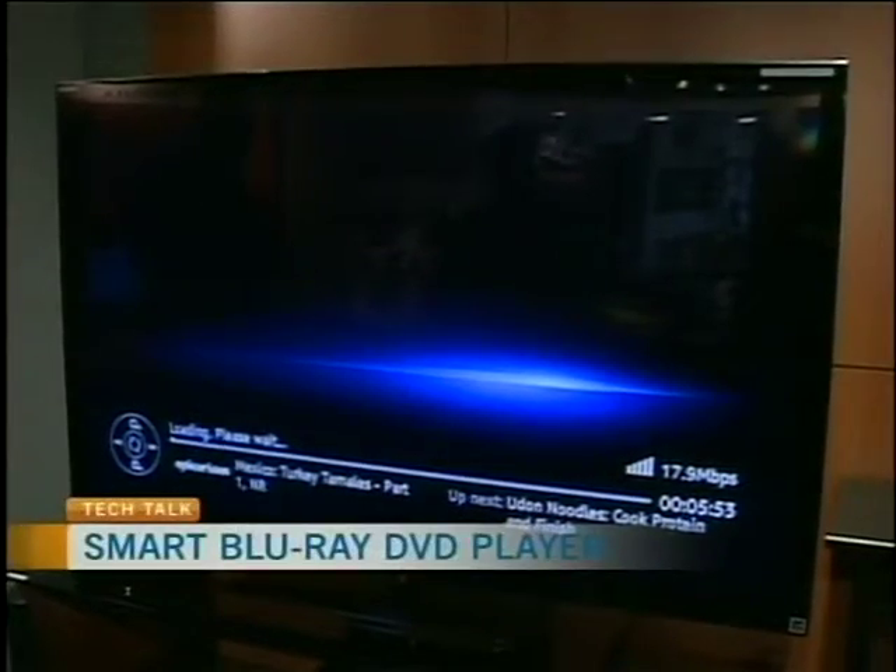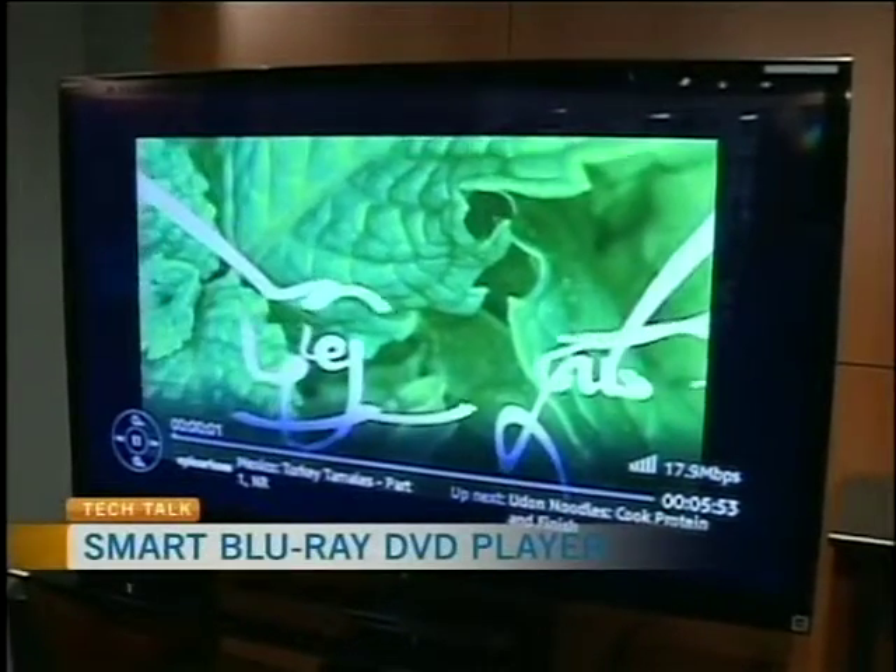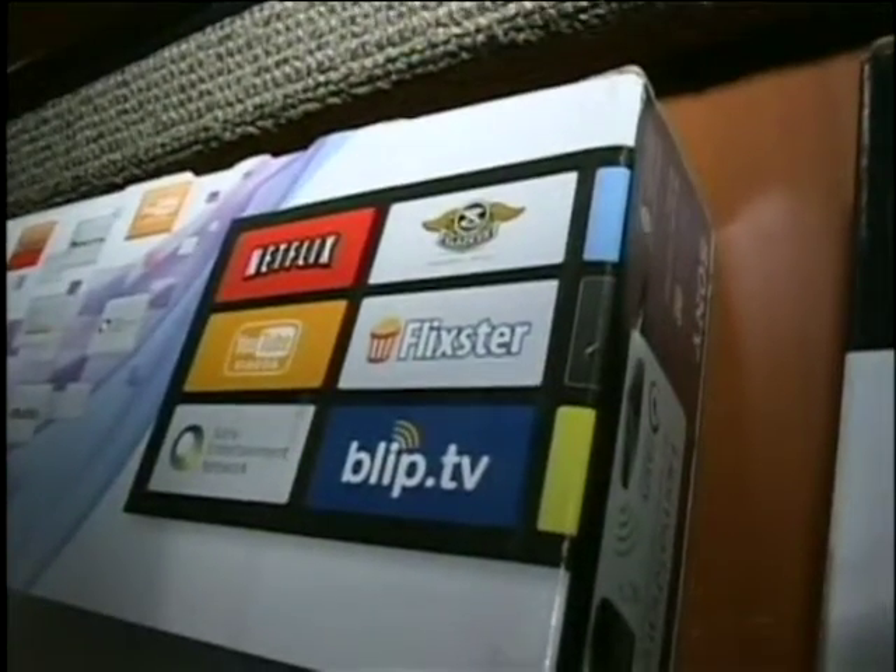A lot of the new TVs — smart TVs — generally as you get into more expensive TVs, you get into more and more smart features. Basically, smart features just allow you to hook up to the internet, to do things like YouTube, Netflix. You can also connect to your computer, so if you have pictures, video, music on your computer, you can stream it all to your system.